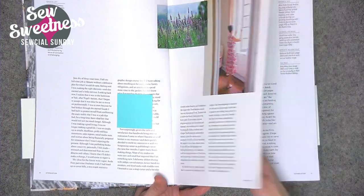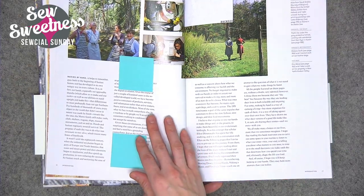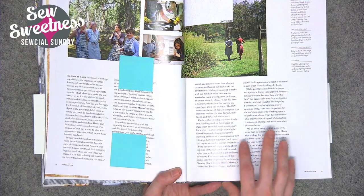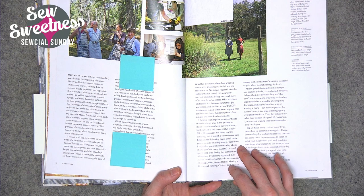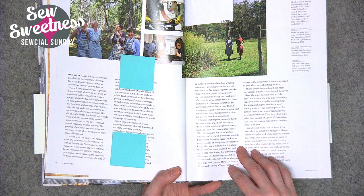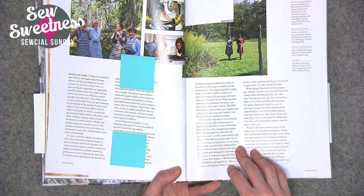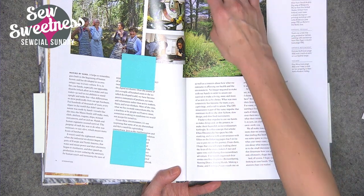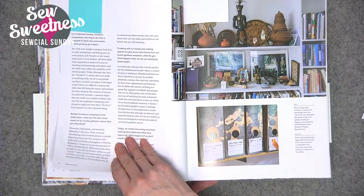As a maker of things, that was a really important thing to read. She also wrote: 'Over the course of just a couple of hundred years in the so-called developed world, we have become passive consumers of products, services, and information rather than active makers, fixers, and even thinkers. Most of the time, what we buy is made somewhere else by a machine or by people we'll never meet. Given these circumstances, it's not surprising that some of us feel a need for a grounding counterforce.'